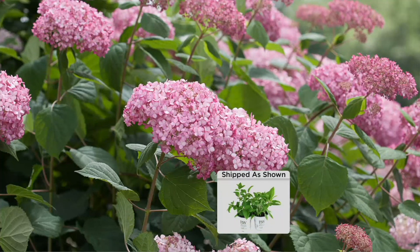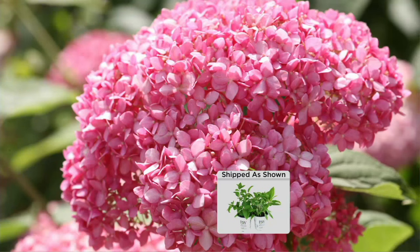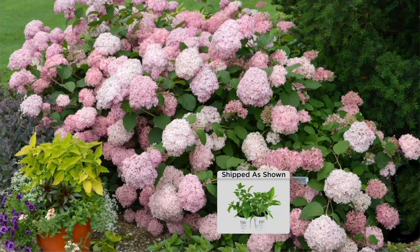Look at those blooms — it almost has a dreamy feel. The little florets are the individual flowers that make up the big pom-pom. Here's a great shot: it's got small-scale foliage and small-scale florets, but the blooms themselves are big pom-poms. It's not a mop head — much more refined, a handsome look in the garden.